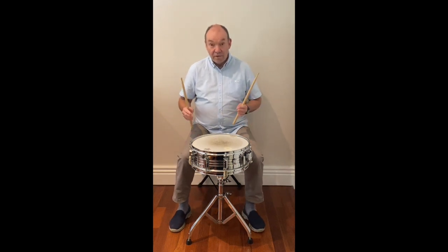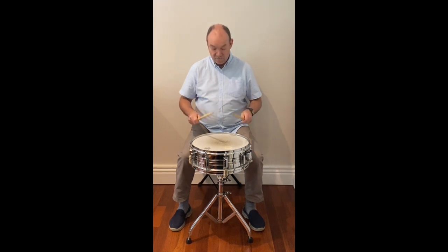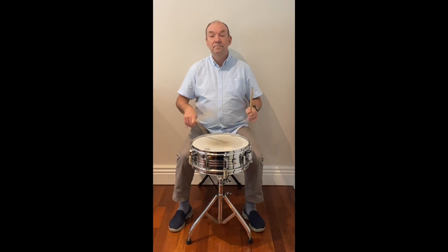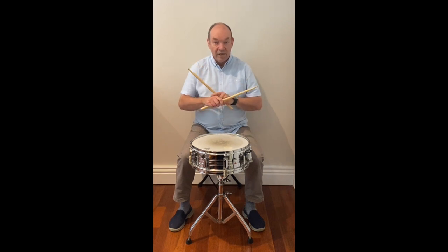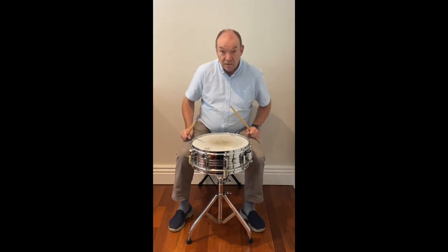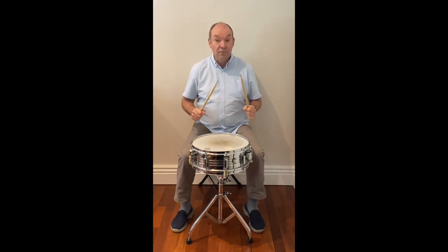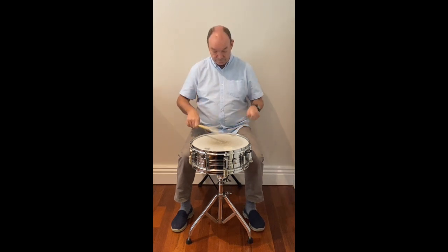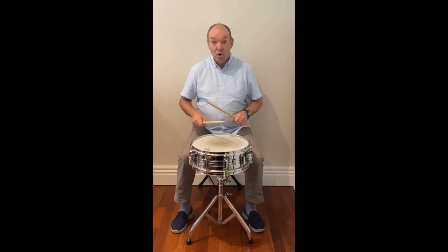When you start learning the drums, you start learning basic rhythms like these. What's also important to learn is your rudiments — your technical exercises — so you exercise your wrists and your hands. For instance, single strokes or double strokes.